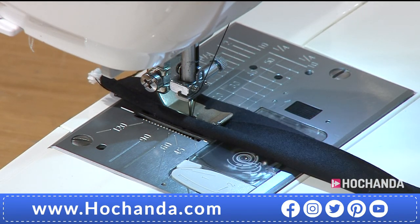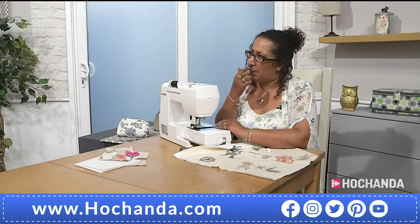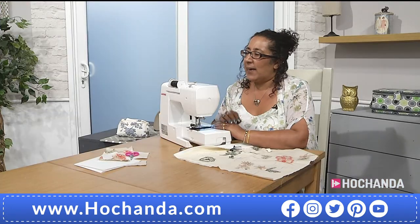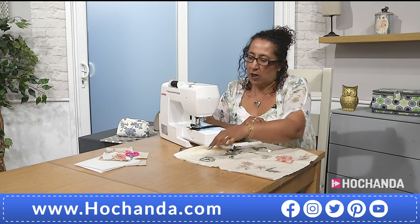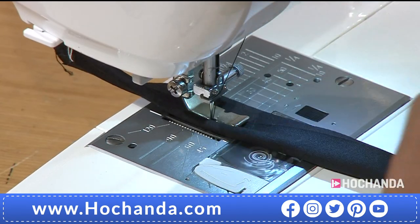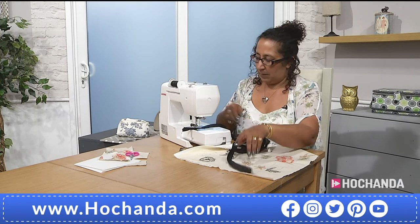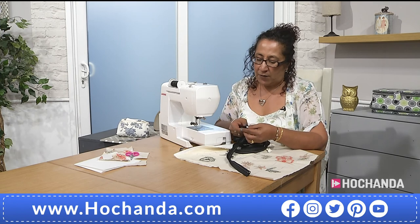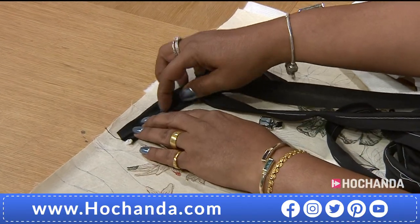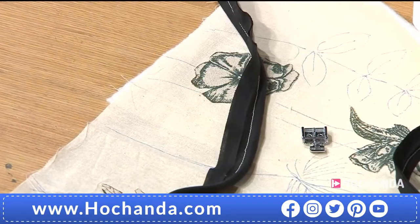You do that all the way around to cover. It's nice to know how to make your own bias binding because you can't always find matching bias to what you're working on. Is it essential that it's bias for this technique? Yes, because you're going around curves. Match your colour thread to your bias binding — you don't want to be able to see the thread once it's on. Try and match your colour.